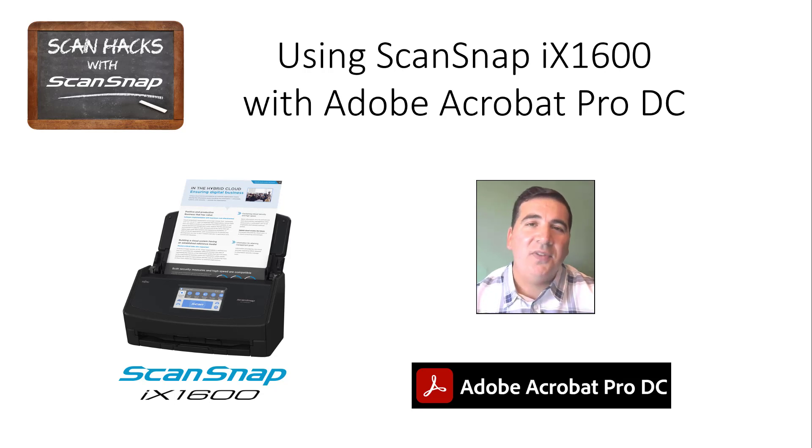In today's video, I want to look at one of those app integrations — Adobe Acrobat Pro Document Cloud, or DC. We support all the Adobe Acrobat applications with ScanSnap, even the free reader. But when you add the power and functionality of Acrobat Pro DC, it gets even better. Let's look at that integration now.